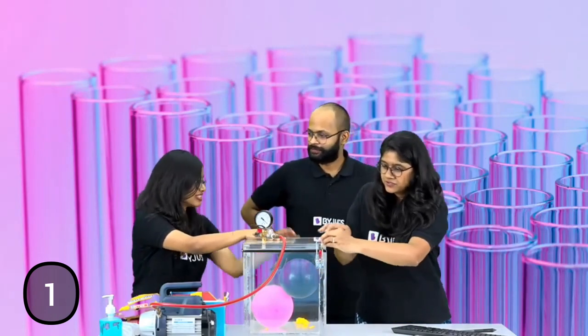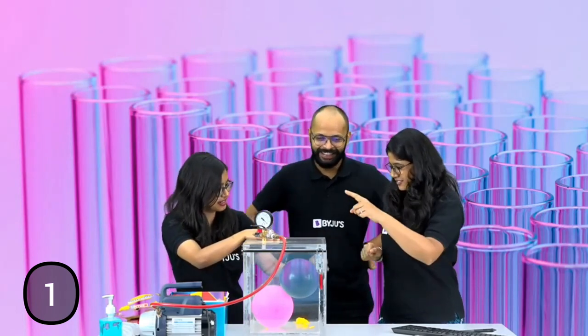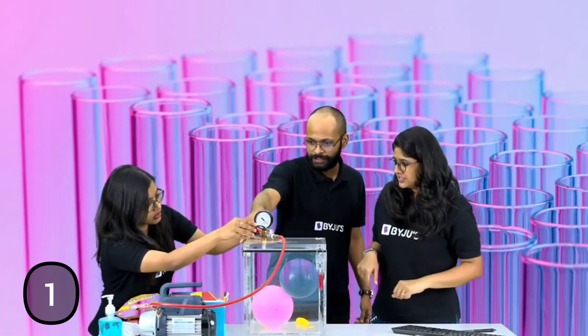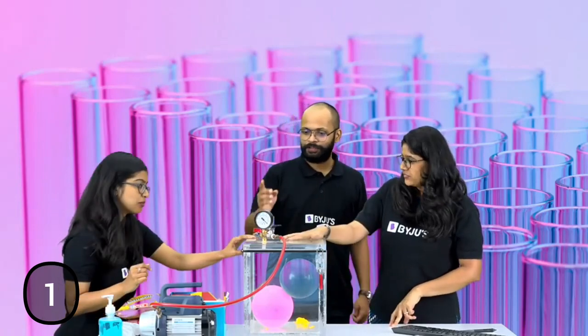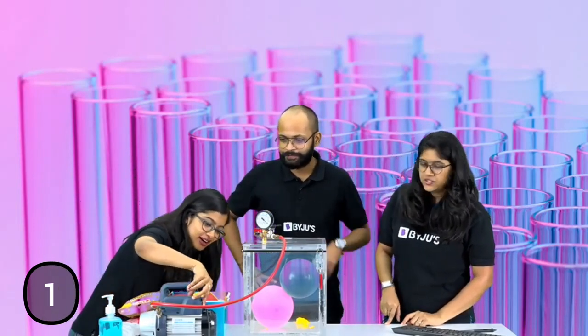Yeah. So can we do this? Yeah, sure. Oh my god, what if we don't? Just check once. This one. Alright. So first we will close this so that no air can go inside. And this one will open so that the pump can suck from this side.